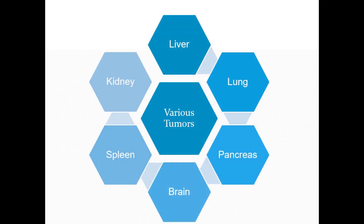Our transfection kit is designed for efficient delivery to organs including the heart, liver, lung, pancreas, spleen, brain, and kidney, as well as various tumor types.